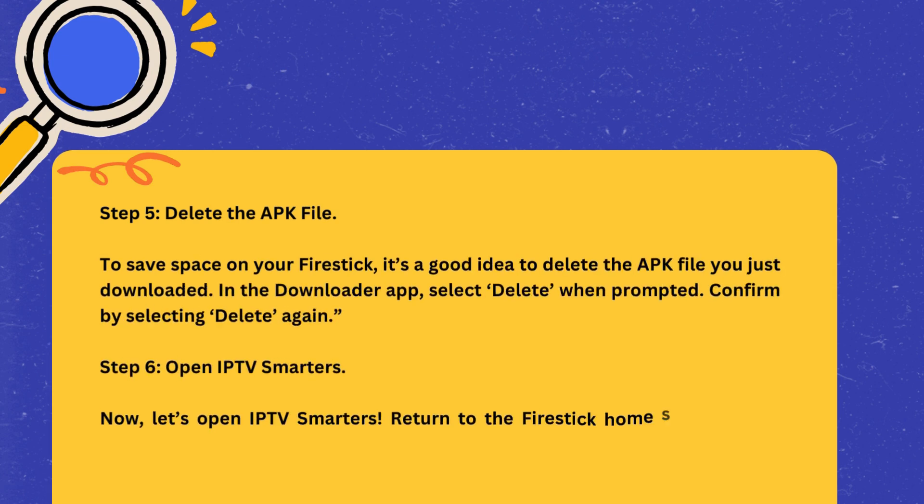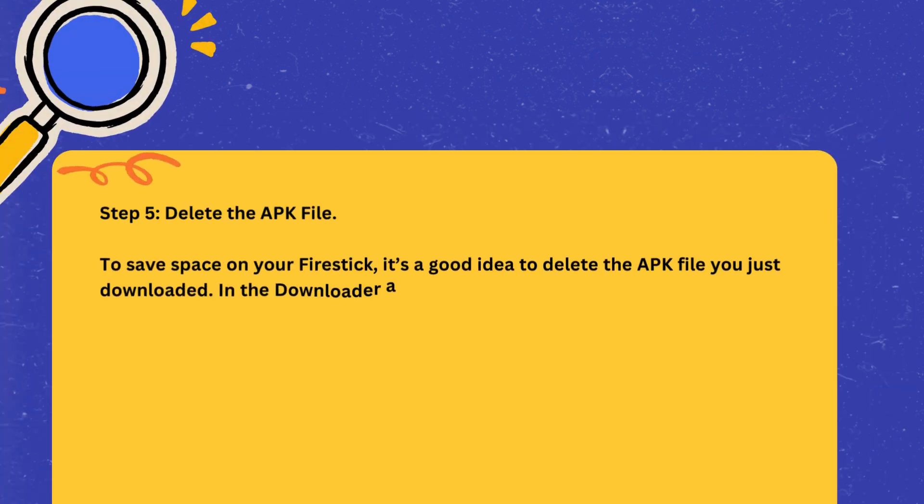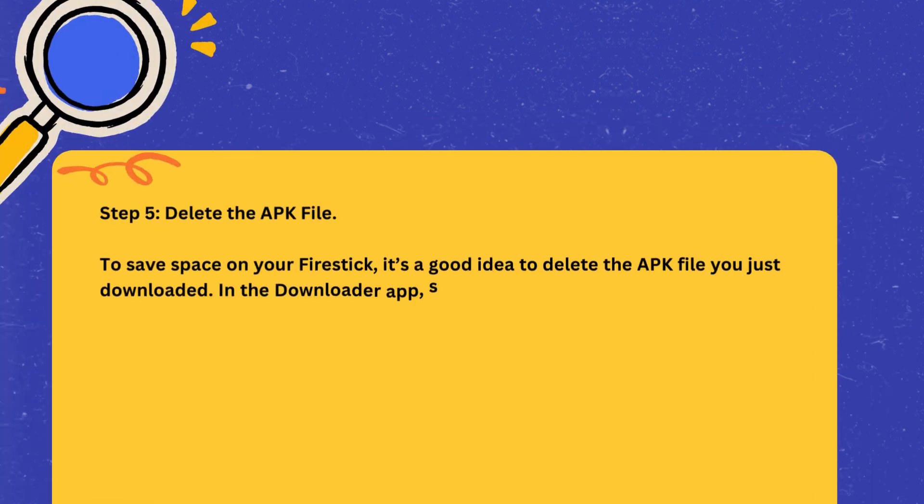Step 5: Delete the APK file. To save space on your Fire Stick, it's a good idea to delete the APK file you just downloaded. In the Downloader app, select Delete when prompted. Confirm by selecting Delete again.